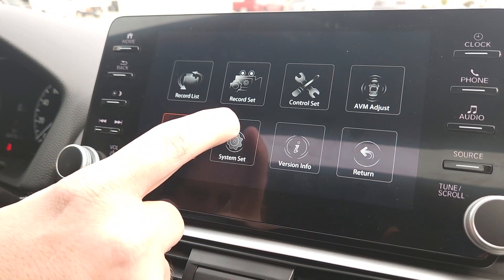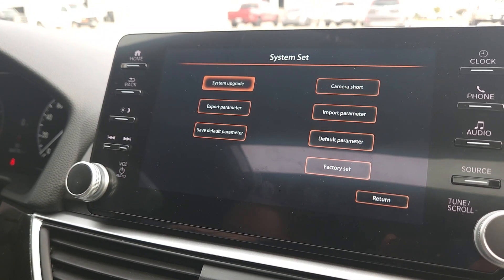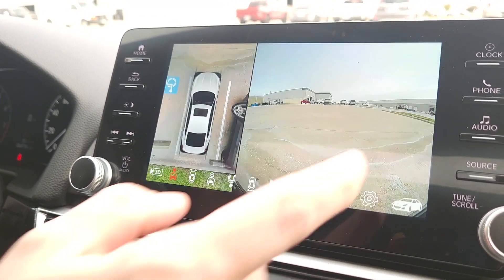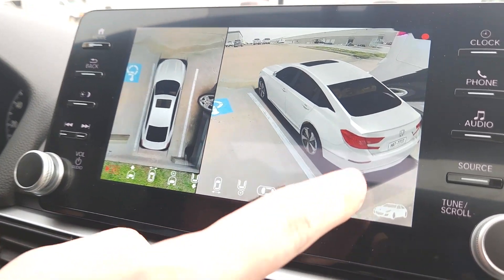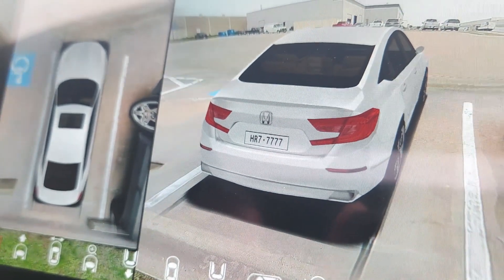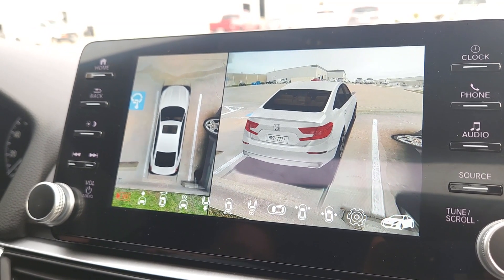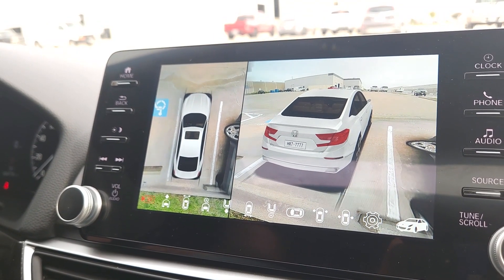There's also System Set for firmware upgrades, which we're not going to mess with right now, and Version Info. Back at the 3D view, you can see the custom plate entry we put in — 'HR 7777' — is now showing on the 3D model. So you can play around with it and put in your custom tag if you've got a custom plate on your vehicle.